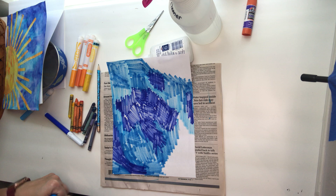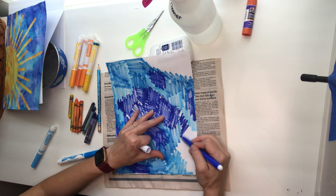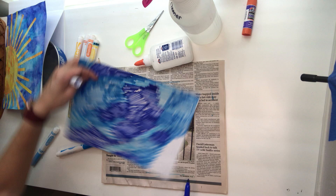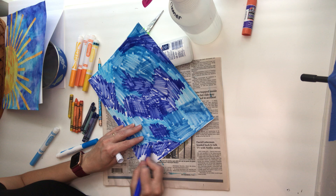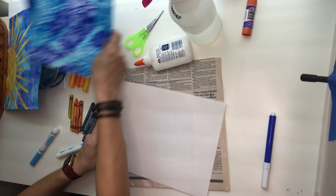When you're finished with the blue one, you'll do the same thing with the yellows and oranges as well. Just fill in this last bit here. Okay, so now that I've done the blue, I'm going to do the same thing to the orange paper. So one paper is blue, one paper is orange.